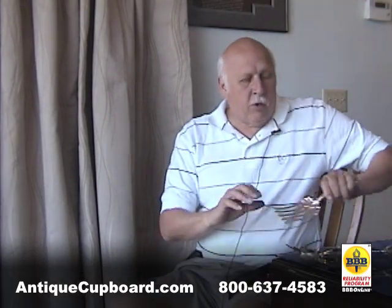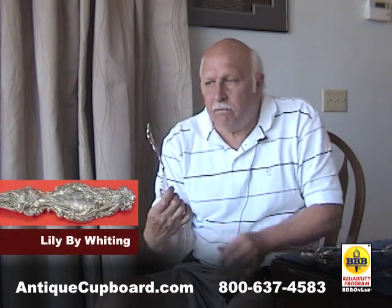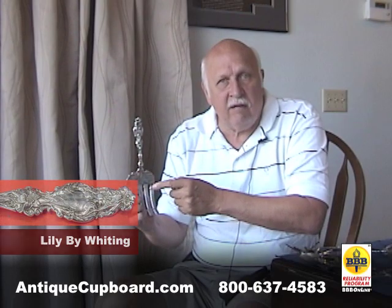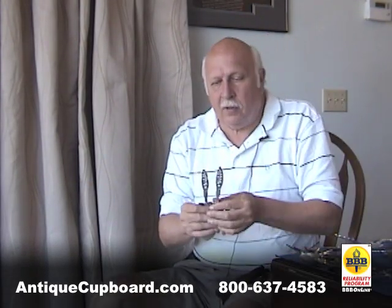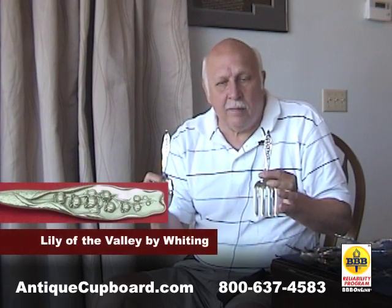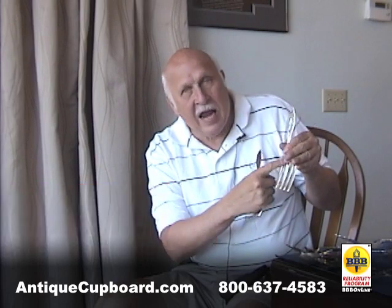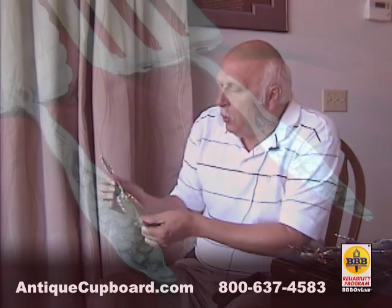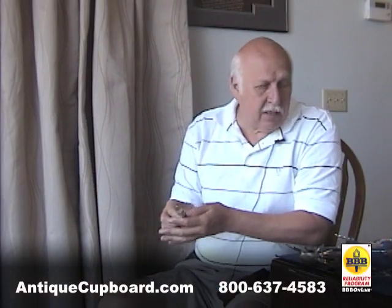The most popular was Lily by Whiting — nice lilies, nice design, very popular, sells great. Another real popular one, people have always loved Lily of the Valley by Whiting. Here we have an asparagus fork that's hammered and gold washed. Here we have a pie server with some beading on it. It's very collectible.